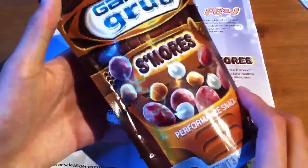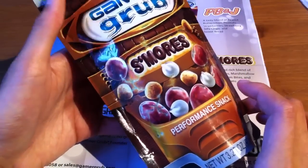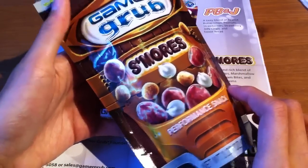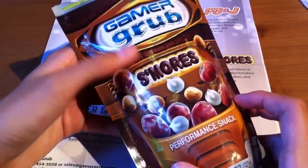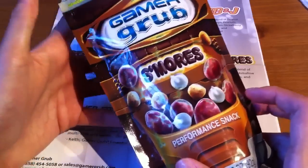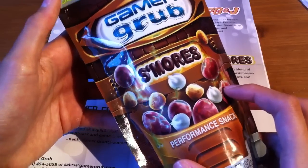This product tastes very good and it's highly addictive. The s'mores flavor is a little too sweet for my liking, but it comes in other flavors. If you are a huge fan of this you don't have to worry about it being unhealthy because there are some vitamins and neurotransmitters put into this product.